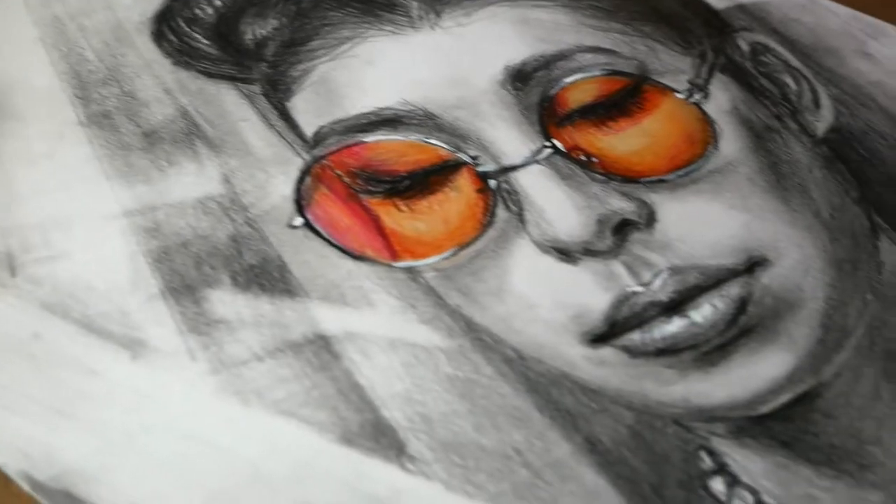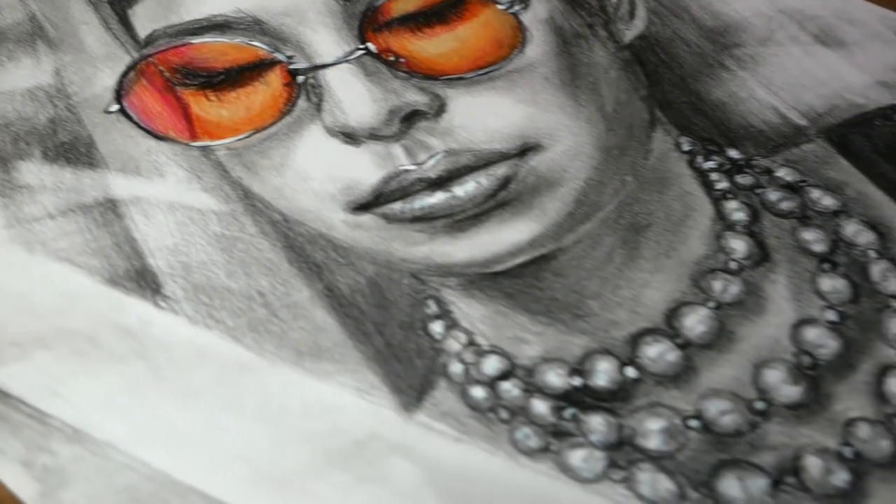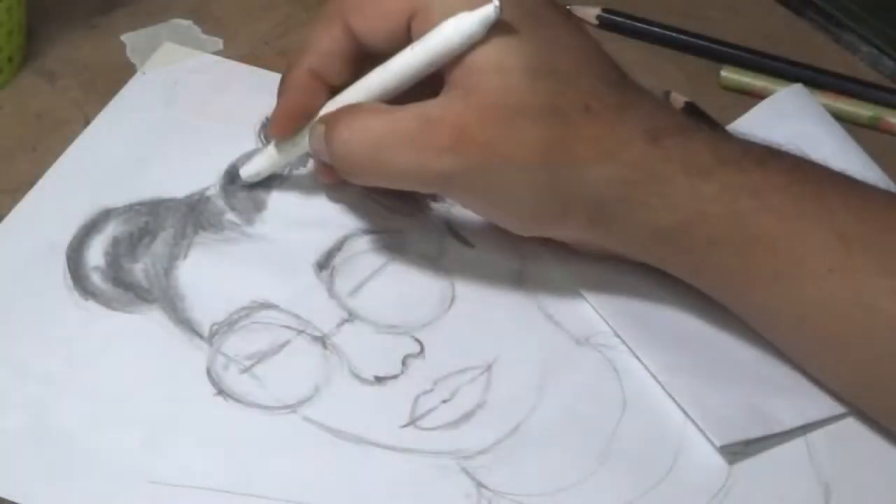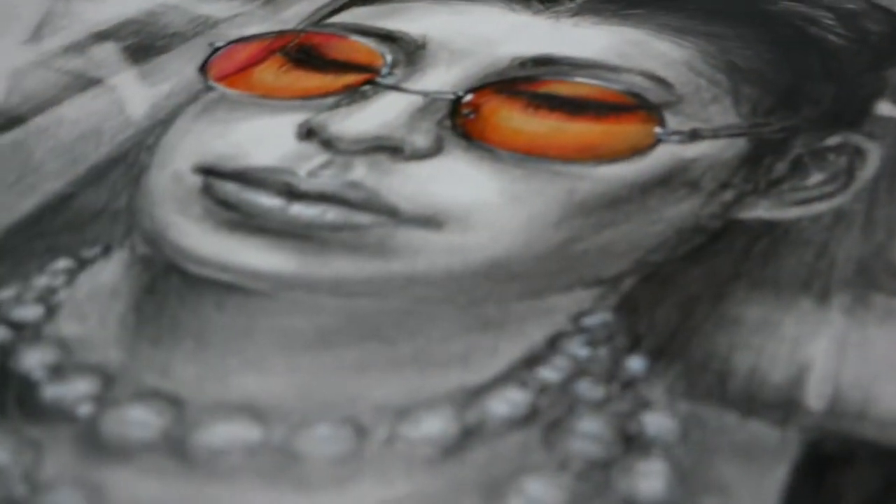Hello friends, thanks for joining me in this video. I will show you how I drew this portrait with graphite pencils. I will add all the links in the description for all the supplies I am using in this video.